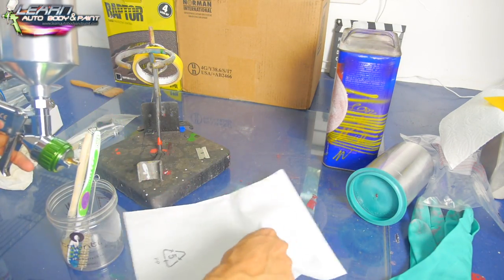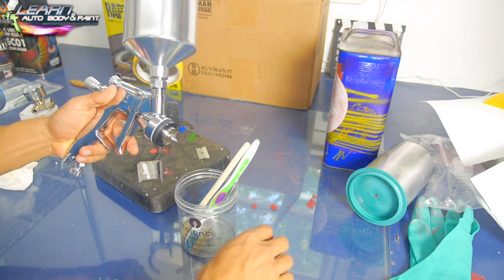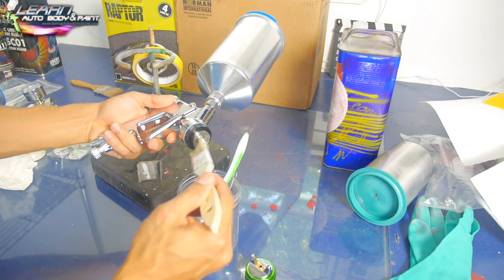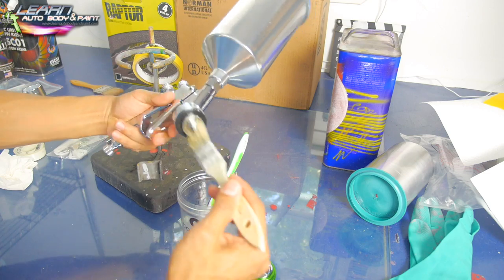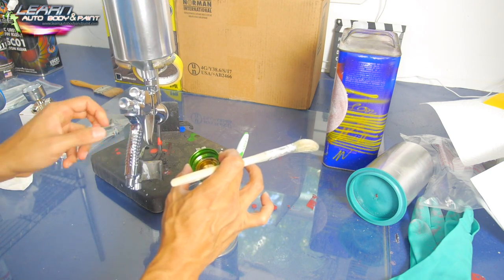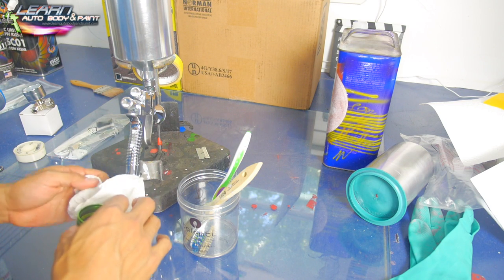Once you have a little lacquer thinner in it, I like to run it out of the nozzle quickly. Then I open it up, put a little solvent on my brush, and clean the tip and this whole area down. Also put the cap in the solution and give it a quick rinse inside and out, then dry it.